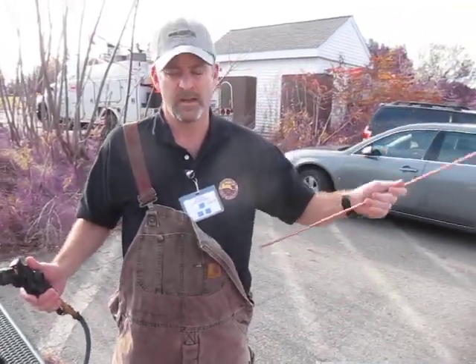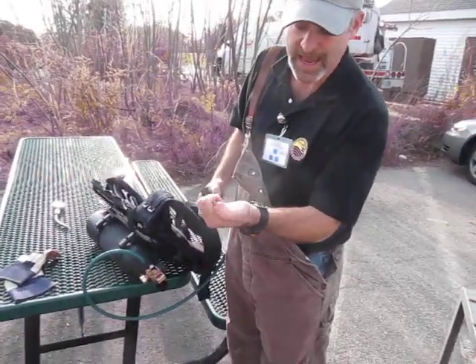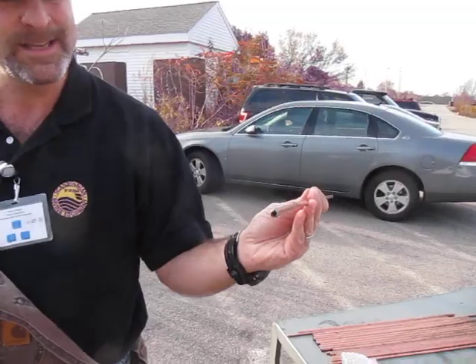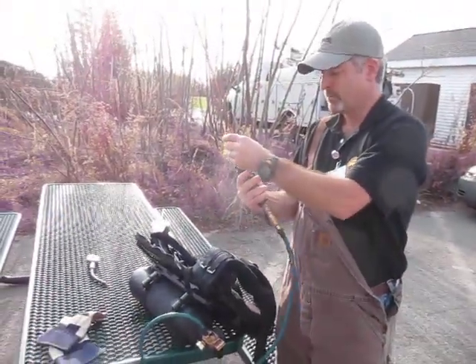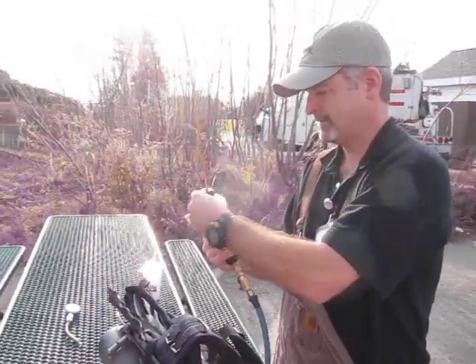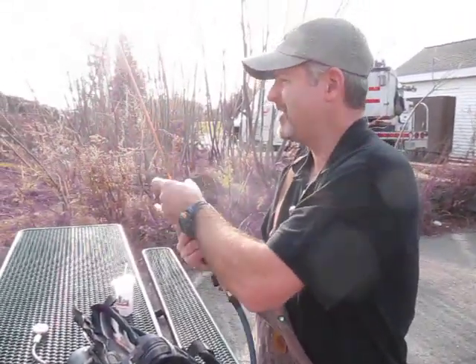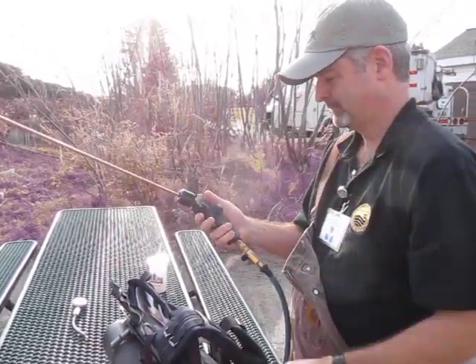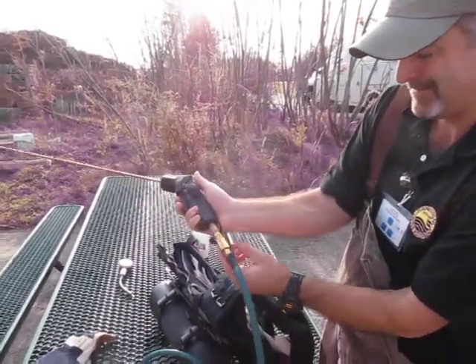I'm gonna start with a quarter-inch rod. You want to make sure the rod's end is out, because that's what you burn with. The other end has no rods in it for safety so it doesn't burn up your handle. You put it into the collet, snug it down, and then you check your flow — I have the butterfly off.